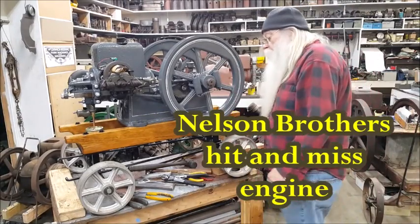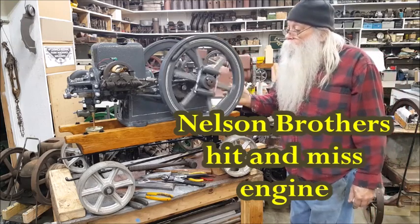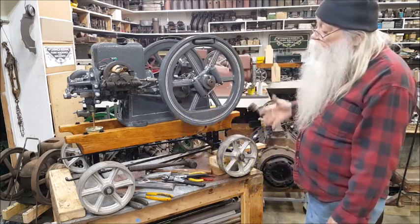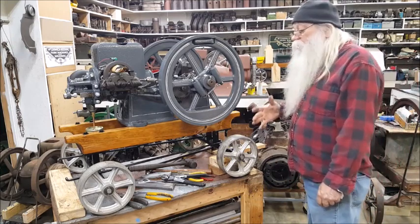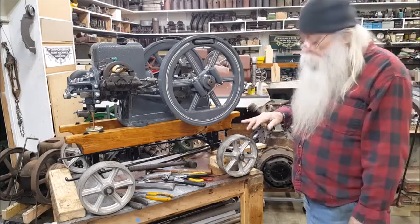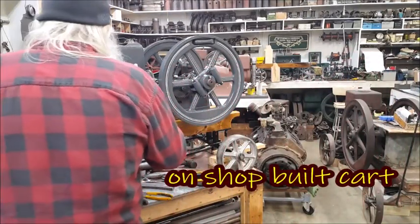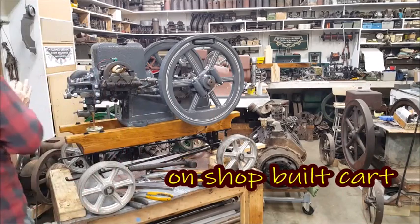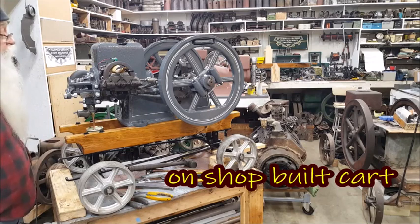Well, up to now, just saying, the one and three-quarters horsepower Nelson Brothers. This one was the McLeod, Winnipeg, Canada.